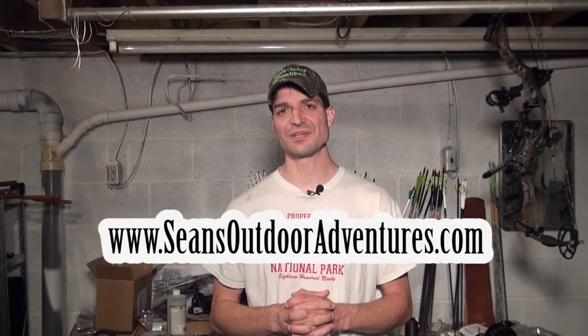Hi, this is Sean McVeigh with Sean's Outdoor Adventures and I'm going to give you a few reviews on some mechanical releases. This year I decided to try a few different releases and I had some issues with some of them. I want to share that information so you can make a decision if you're going to purchase a release. These are just my insights and opinions — there could be people out there who have very different opinions.